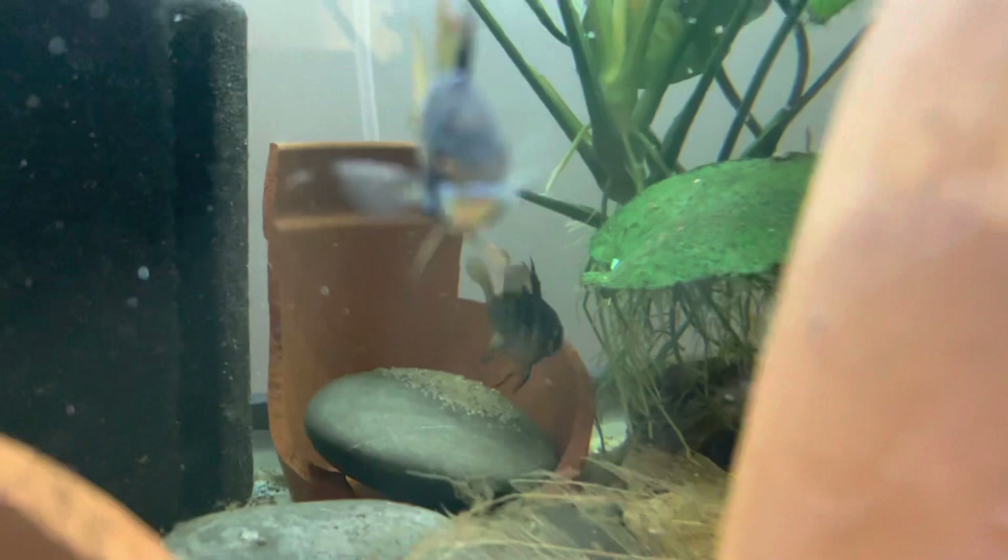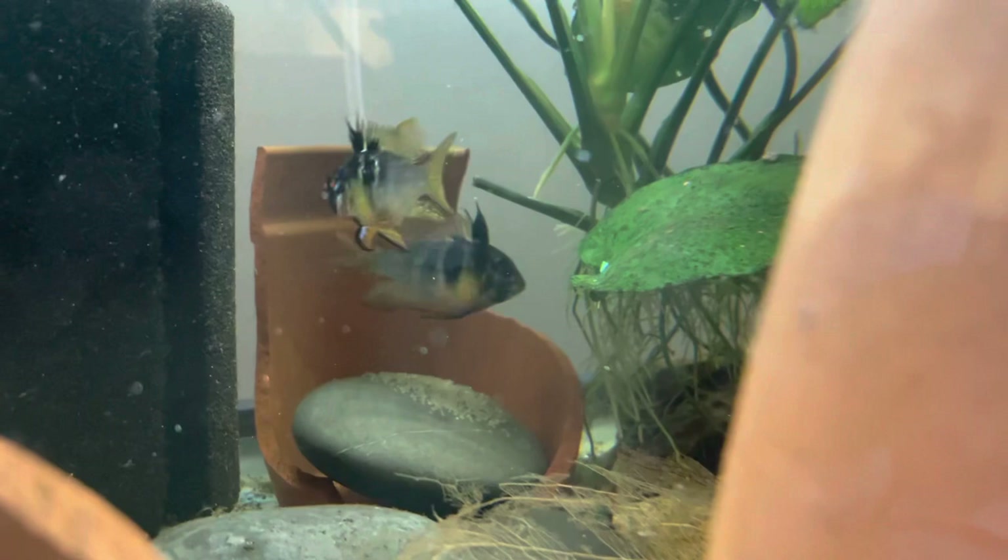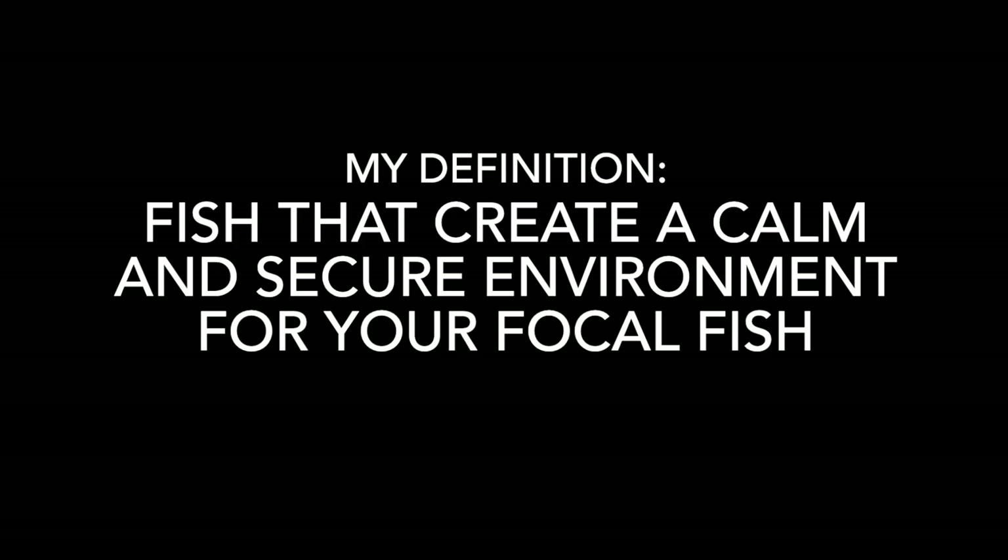Dither fish are very important for not just the breeder but the keeper as well. As hobbyists, if we choose to go down the breeding path, sometimes we lose track of the enjoyment of the hobby. The best way to remedy this is to get dither fish. Dither fish are small tetras and schooling fish that don't pose a threat to your focal point fish — they actually do the opposite and make the environment a lot calmer for your rams to come out and enjoy.